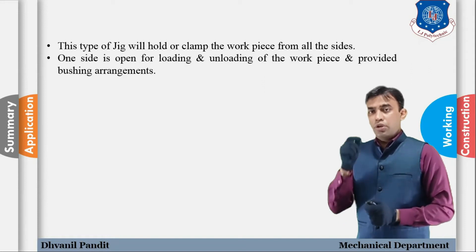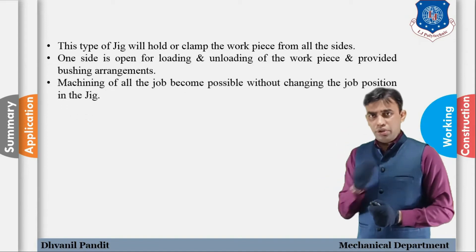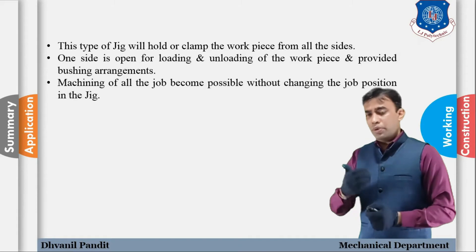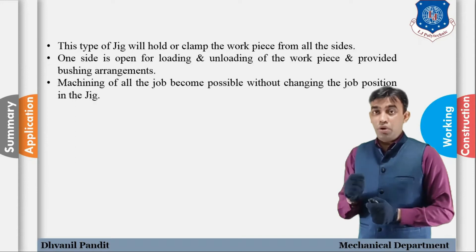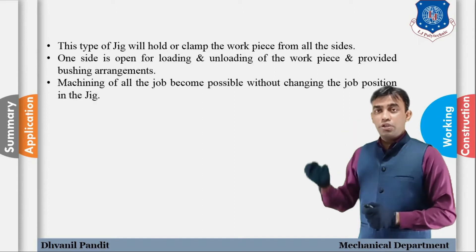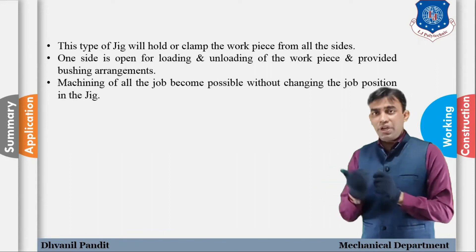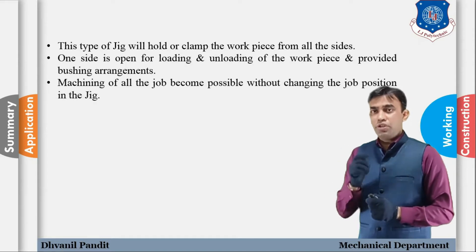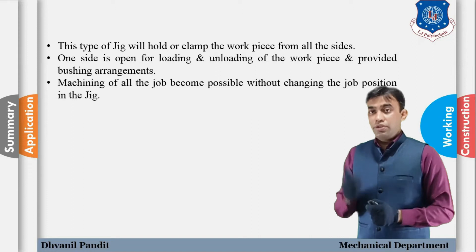Machining of all surfaces is possible with the box jig. If we need to drill holes on all surfaces — not only the top surface but also vertical sides and other sides of the component — it is possible with the box jig without changing the position of the component. This is one of the main advantages and purposes of designing the box jig.